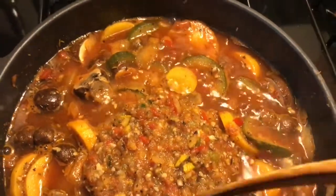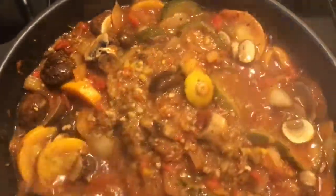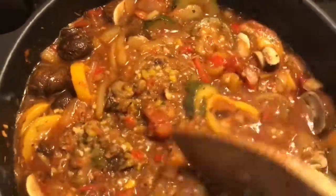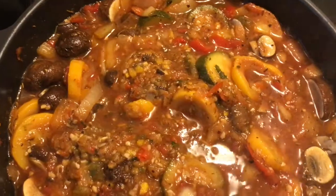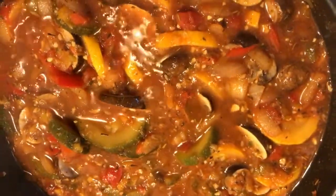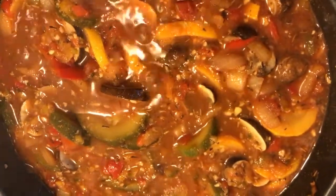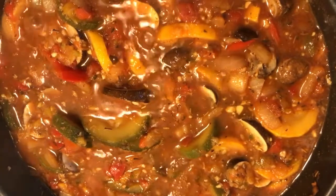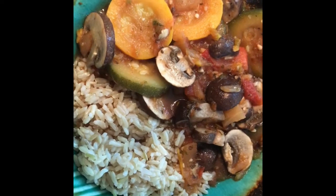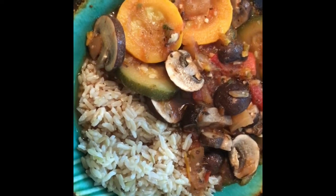I poured the blended mixture back in and now I'm going to stir it — this is going to thicken it because I like a thick cacciatore. Let that cook for about another five minutes to thicken and it will be ready. Look how beautiful that is! From start to finish I would say this was about a half hour. It's all done — veggie cacciatore, a really quick meal, very tasty, and it goes really well with rice.